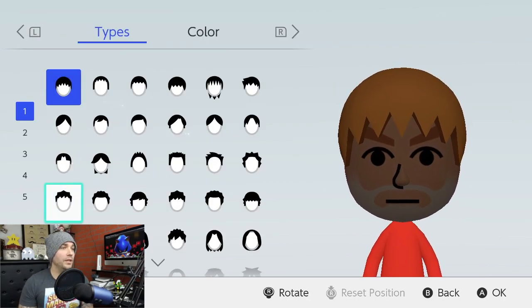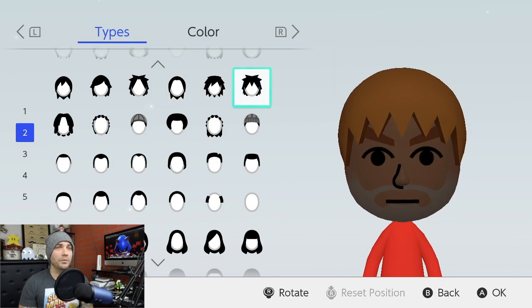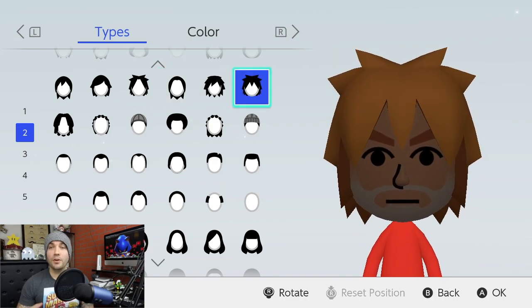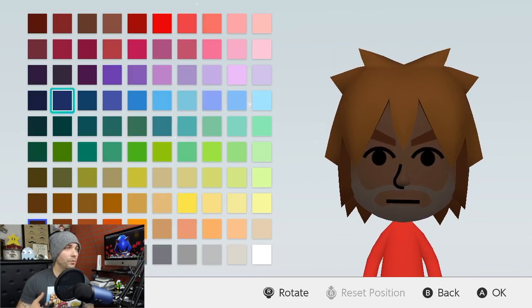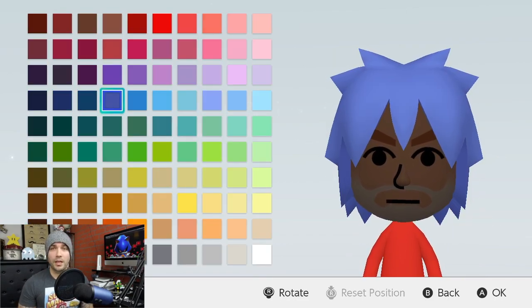For the hairstyle, I went with the sixth row all the way to the end. And for anything that we're going to turn blue, we're going to go to color row four and the fourth blue. That's going to be anything we change to blue — that's what we're going to use.